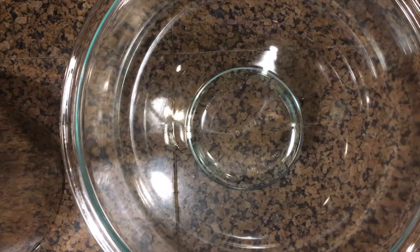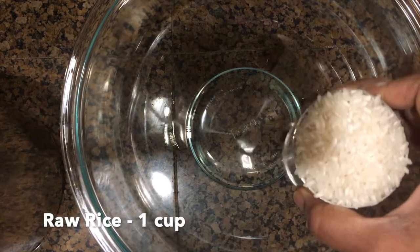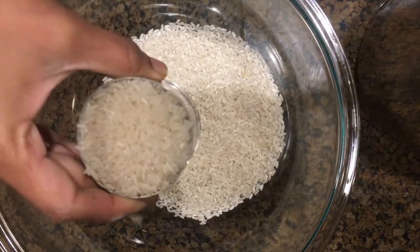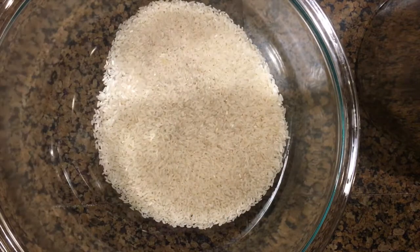These are the ingredients needed. First take a big bowl and add 1 cup of raw rice. You can use any variety of long rice too. Again add 1 cup of par boiled rice.